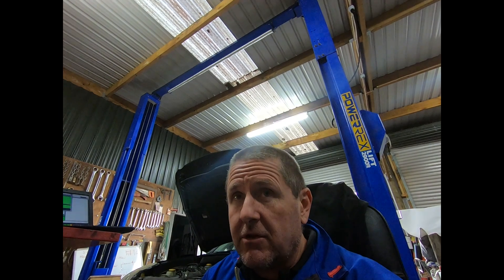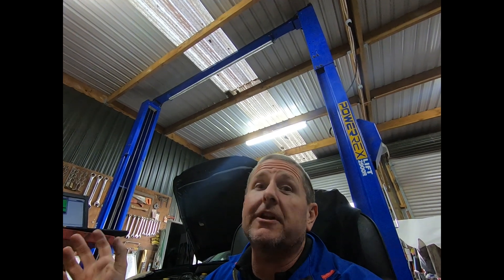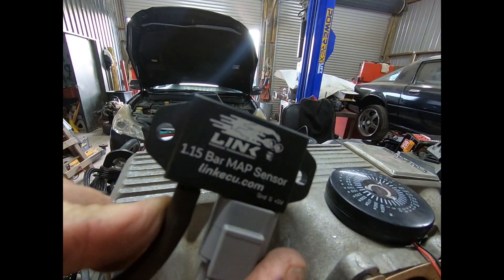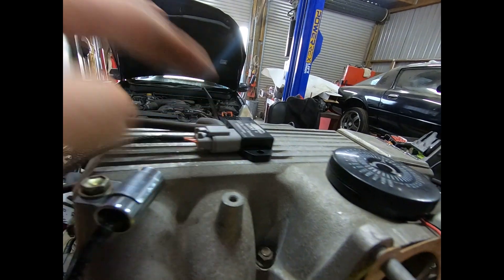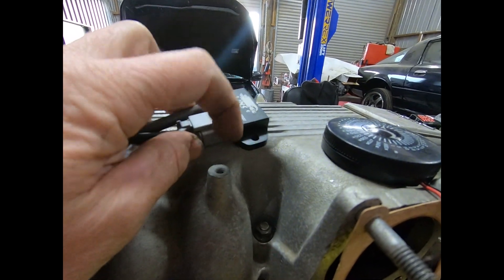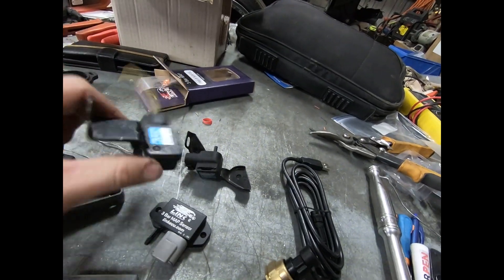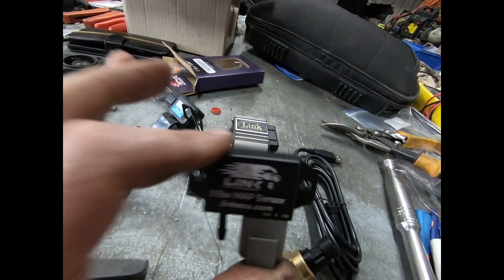Let's have a look at a couple of MAP sensors, all of which can be used. With the Link you can use some preset calibrations or add your own. This particular engine has got a 1.15 bar Link MAP sensor on it, with a vacuum hose and Deutsch plug. It has a sensor ground from the ECU, the signal wire, and the five volt supply. Over here are some others — one that screws into a manifold, a factory style, an older 2.5 bar Link, and a three bar Link one for a boosted engine.